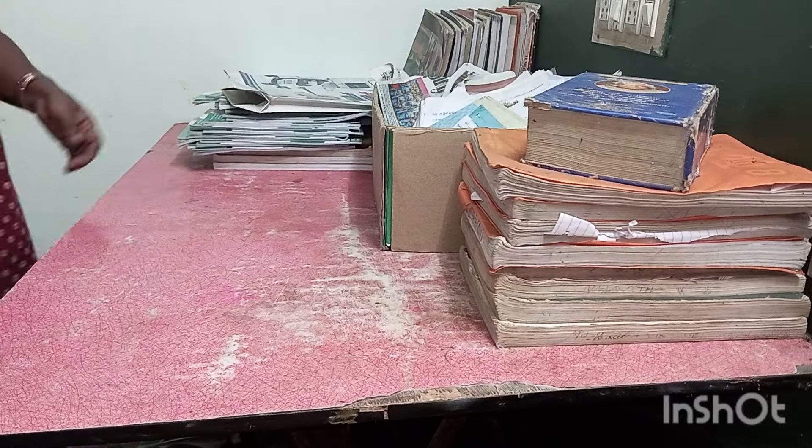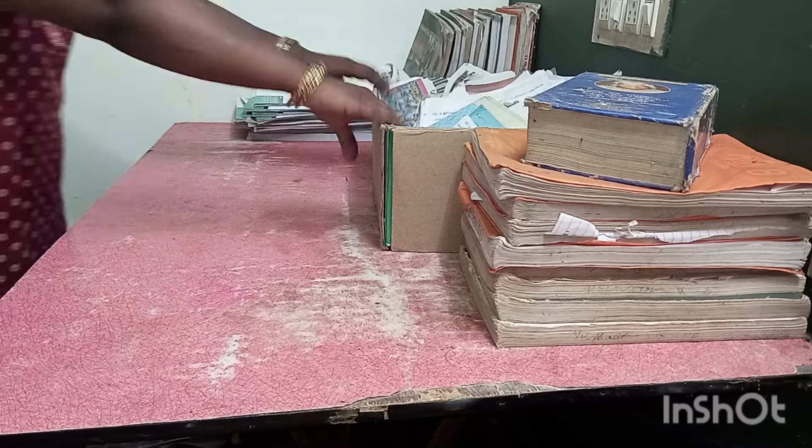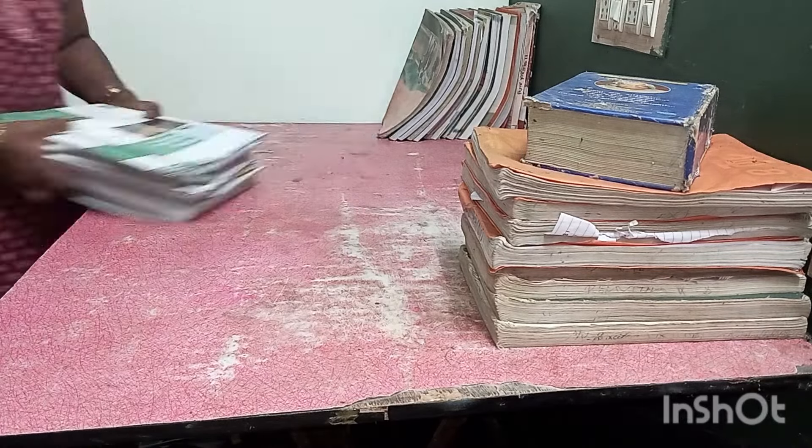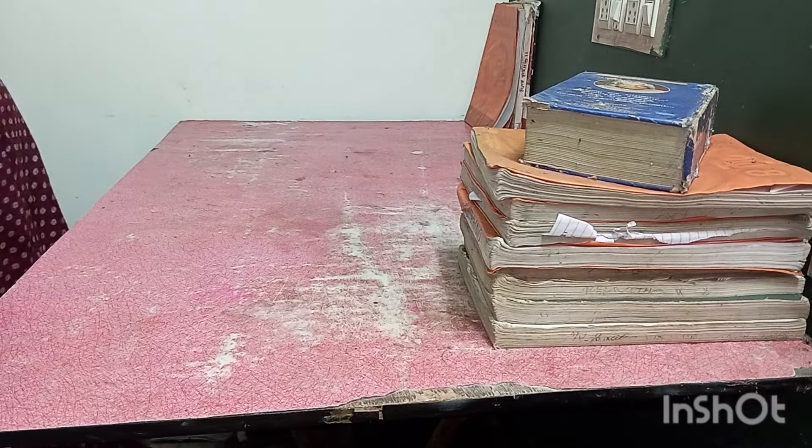There is a wallpaper — this is a marble finish — and I am going to open it. First, I am going to clean the table.